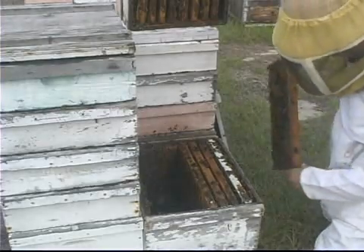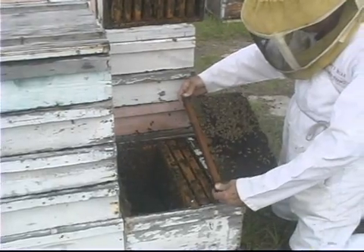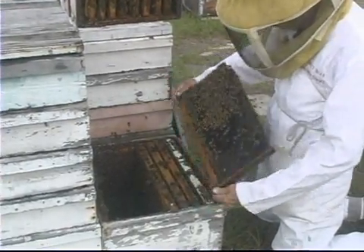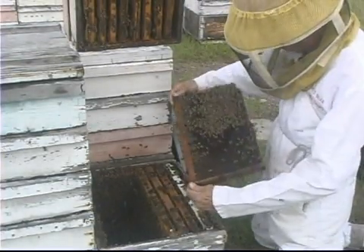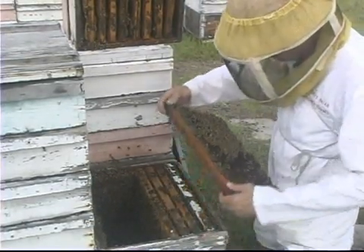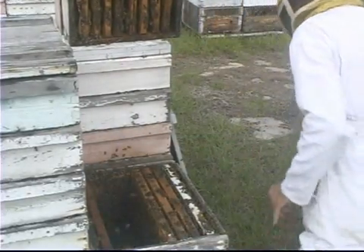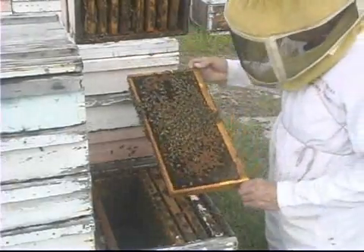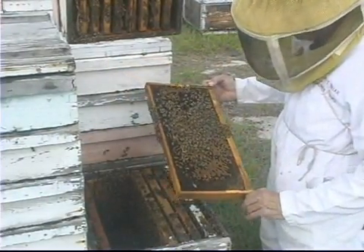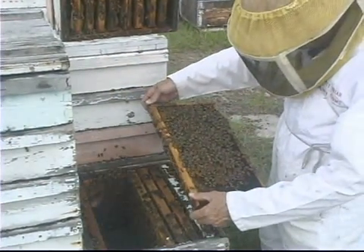In the spring, up north for instance, if you start a beehive with a package of bees — and you can buy packaged bees for about $60, three pounds of bees with the queen — you do that in the spring like in April or May. If you do that in early April, by the time you get to June and things start blooming, the colony has some pretty good strength if you fed them and they're in good condition.